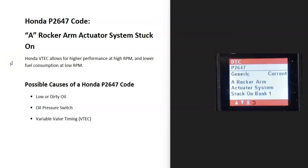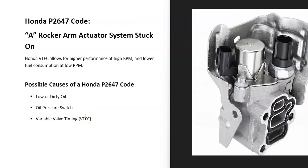Today I'm talking about a Honda with the P2647 code — what it is and how you go about fixing it. The P2647 is an A rocker arm actuator system stuck on code. Some Honda engines have a VTEC system that helps the engine have better performance at high RPMs and better fuel economy at lower RPMs. The onboard computer has seen a problem with this system, so it needs to be troubleshot.